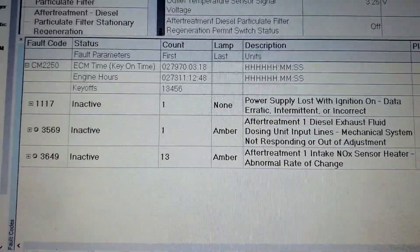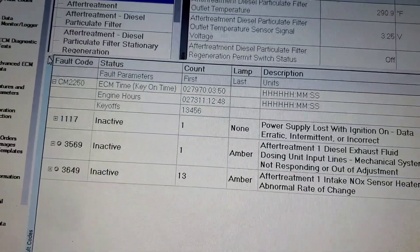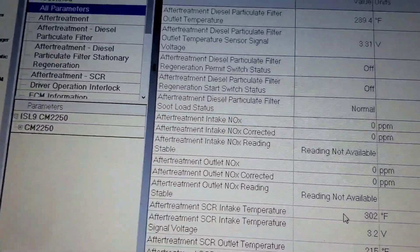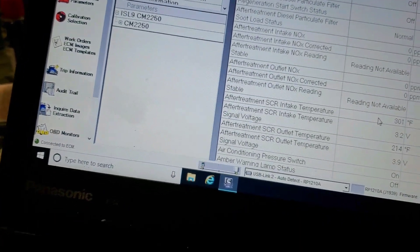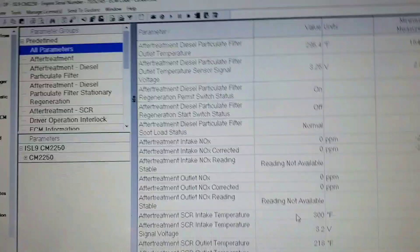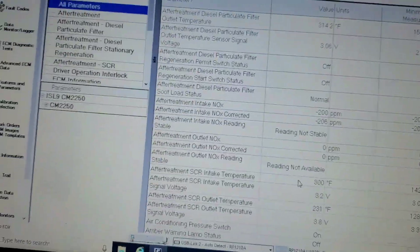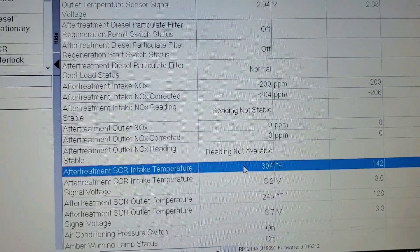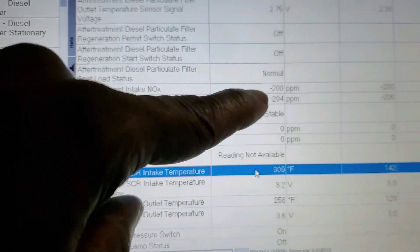So what we're going to do, we're going to go into a data monitor. We're going to start the engine and monitor the sensor. The sensor starts reading for the inlet — I think it's over 250 degrees. It's 300 degrees. And you monitor the inlet knock sensor, you're going to monitor the PPM reading.